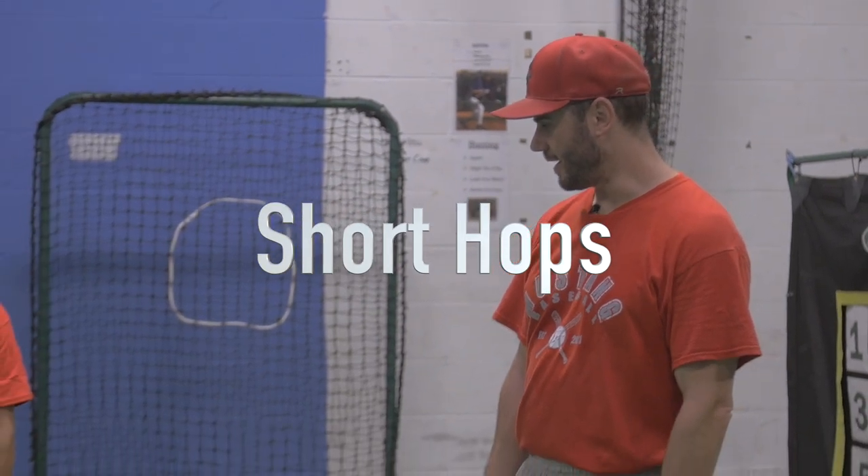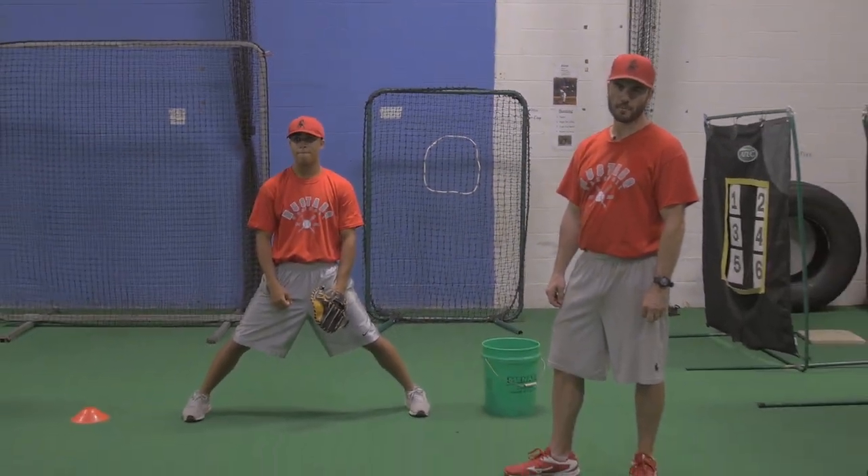Hi, this is Bill from Chicago Land Baseball Academy. Today we're going to be talking about short hops and we're going to go through how to do a short hop properly.